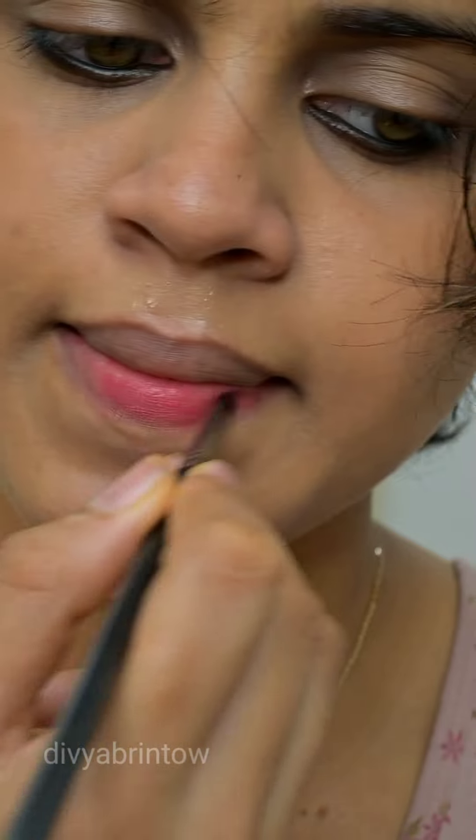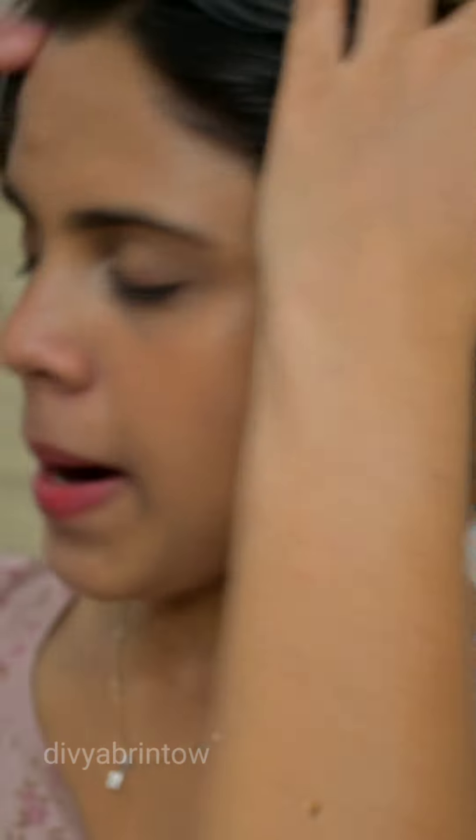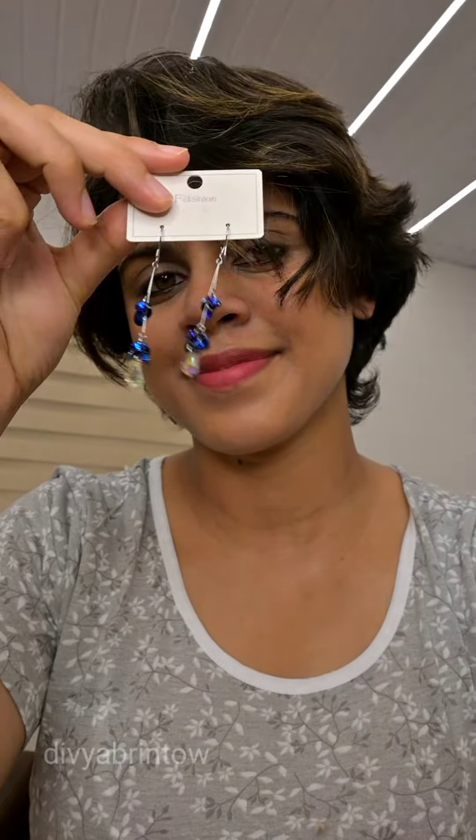Now we have a nice look using a Sephora lipstick. We have a light lipstick — number 98. I used the lipstick to add a light finish.